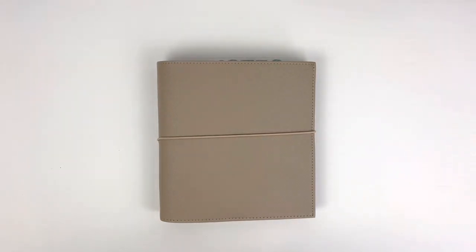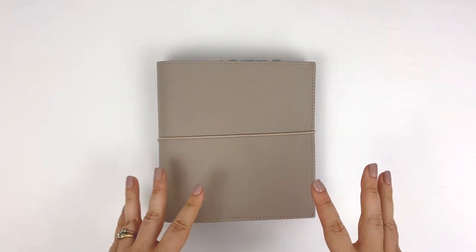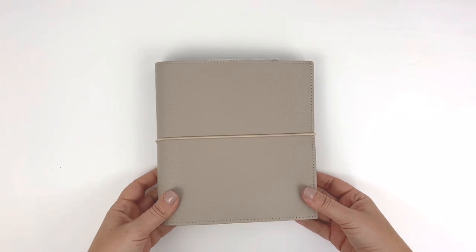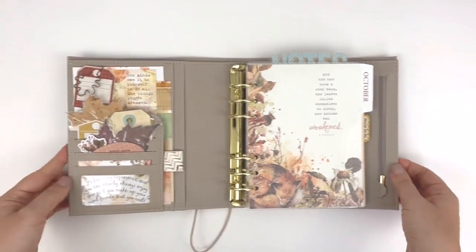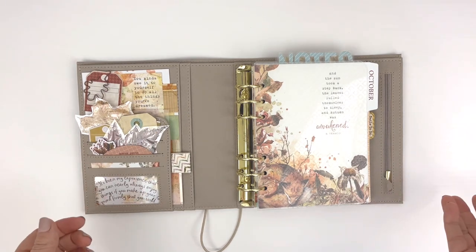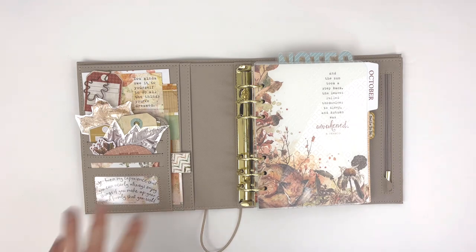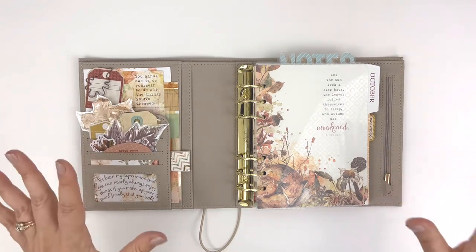Hey, it's Rachel from the Life Facilitator and I am sharing a flip through of my October setup in my B6 rings planner using the Coco Daisy B6 rings inserts. This cover is from Print Pression and I will link it below. This month features the Autumn Thicket Collection from Coco Daisy. Here are the colors from the collection and some fun new things with the B6 rings inserts, including a new design which I'm very excited about.